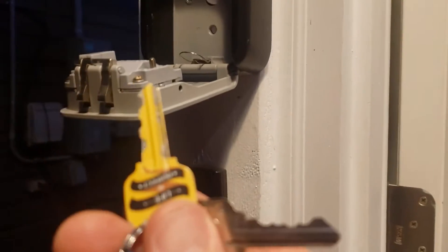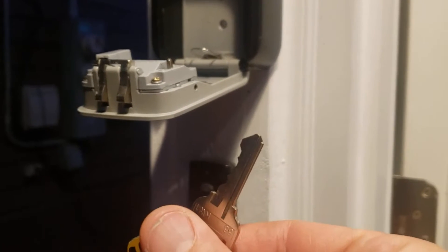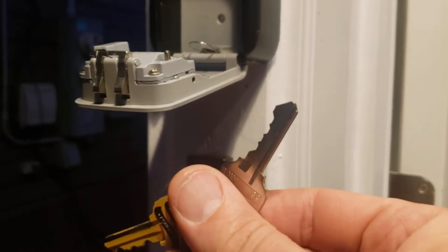You'll have two keys. The yellow key will be your door key, and the other will be to the storage shed which is in the backyard, and therefore all your storage.